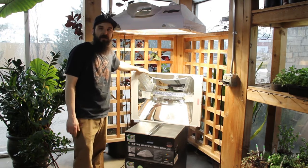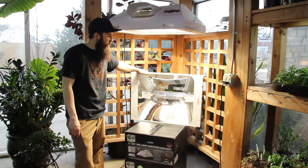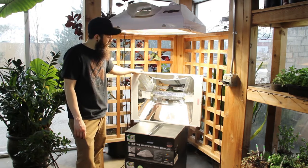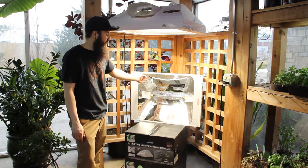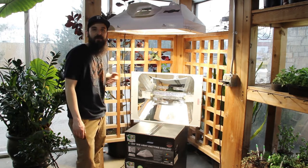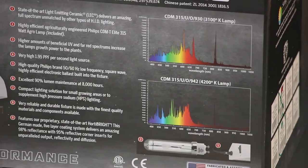This is their 315 open, no glass — very popular with anybody who's looking to get into the 315s right now. Obviously you can see the two bulbs right in the center there. The idea is definitely that ceramic metal halides produce a brighter, whiter light with more UV — just a great full spectrum light.